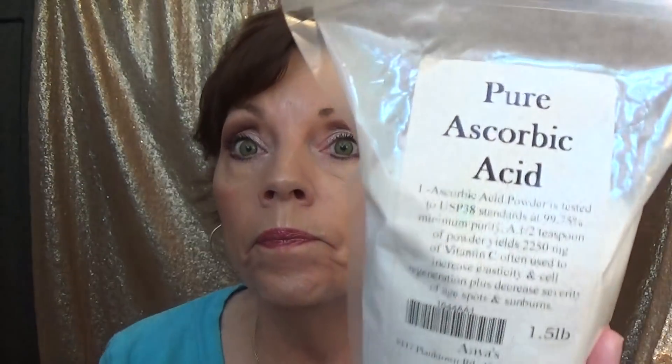I have no formal recipe. I buy my L-Ascorbic acid powder from the Amish store when I go to Ohio — it's $20 and it'll last me years. It's 99.75% minimum purity — as pure as you can get. A half teaspoon of powder yields 2,250 milligrams of vitamin C, often used to intensify elasticity and cell regeneration, plus decrease the severity of age spots and sunburns.